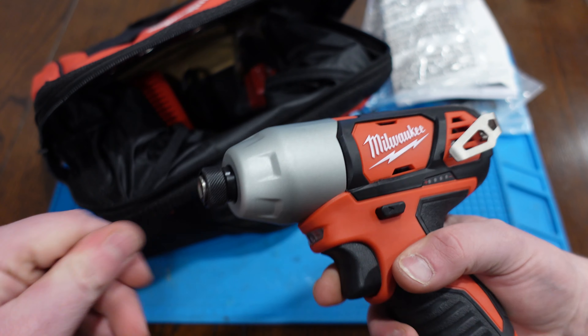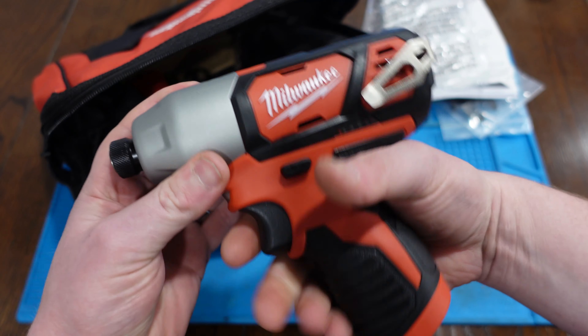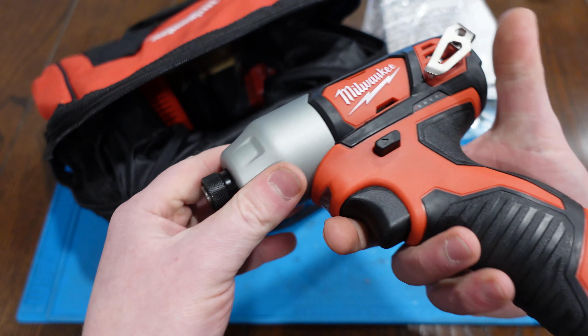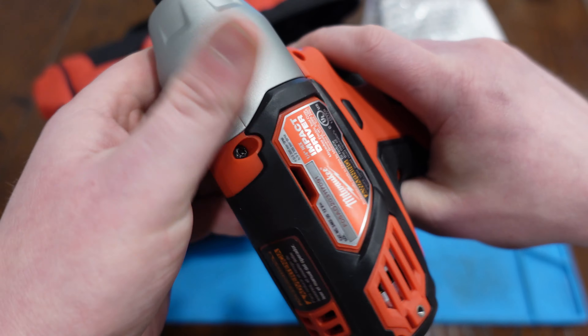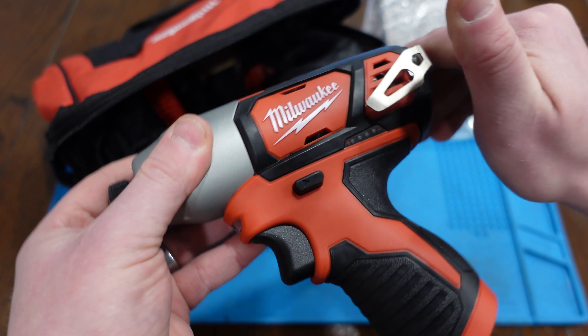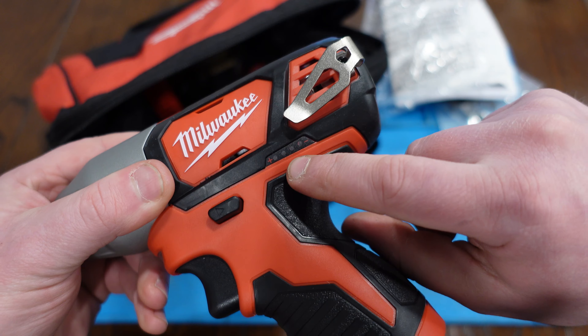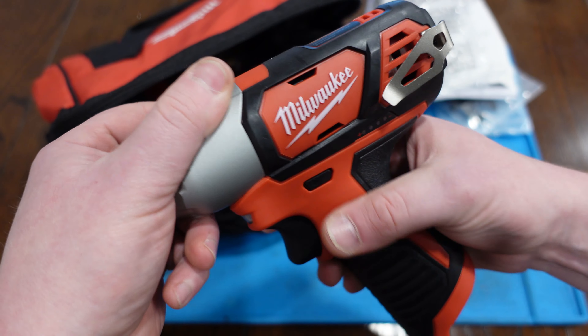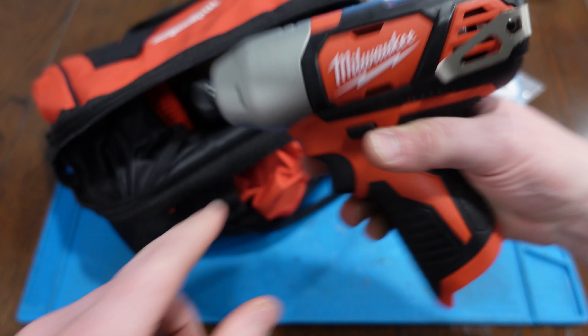We have their new M12 Impact. This feels pretty nice in the hand, a bit weightier than I was expecting. It's got metal on the nose, and then you've got this little clip to go on your belt loop. We'll have a battery readout, pretty easy, and then neutral. Then you've got the light right there.